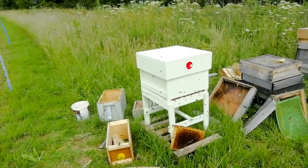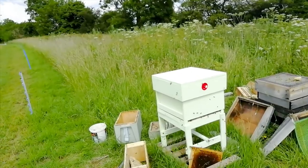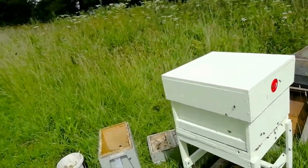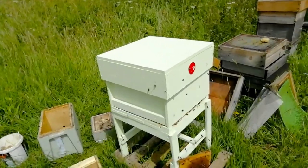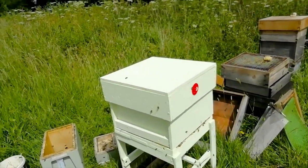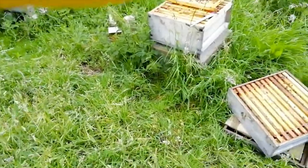New hive in place - hope they like it. The other thing Brother Adam said was that these bees - the Buckfast bees he developed - need plenty of room for the laying queen, and she's definitely got that. So I'm quite pleased. That's a good one.